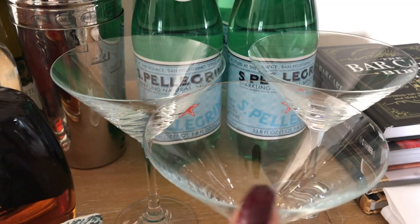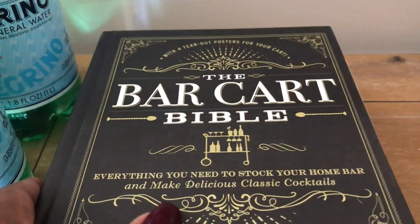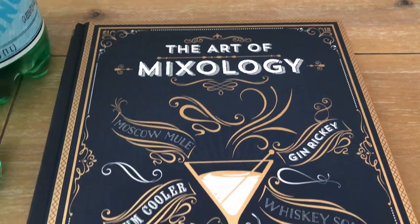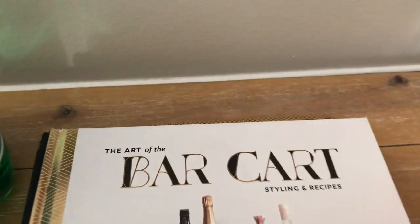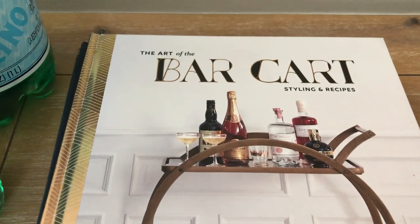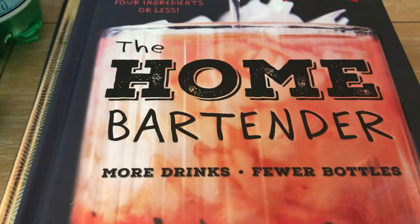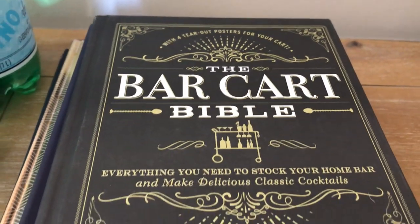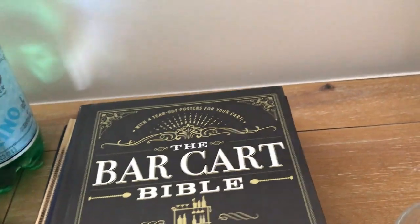I also have a few martini glasses, a pumpkin that I got from Target a long time ago, and some cocktail mixing books. All of these books I purchased from Amazon: the Art of Mixology, the Art of the Bar Cart Styling and Recipes, the Home Bartender, and the Bar Cart Bible. Not only are these books helpful for making drinks, they're also nice decor accessories for your bar cart.